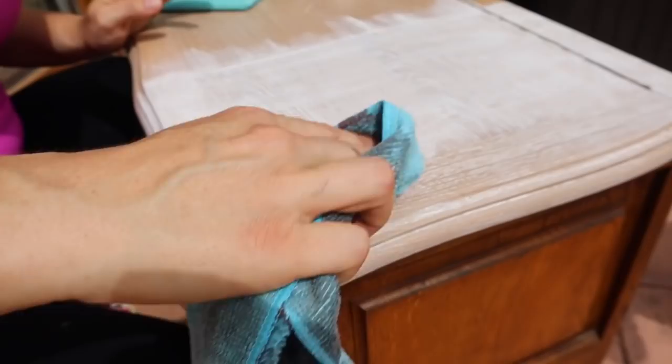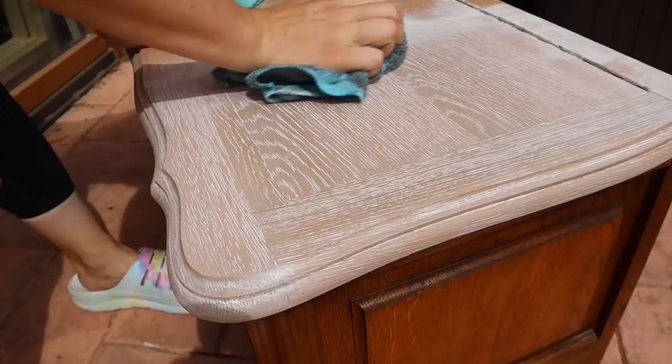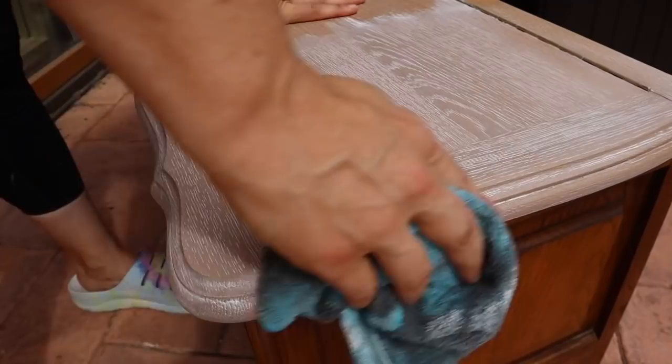Now I'm going against the grain and you can see the patterns — some of the patterns are different on the top so I'm going the opposite direction of the grain to push that wax in even more and to pull off the excess. You can see how pretty it looks. This wax is not only going to create a ceruse finish but it is also going to seal the top of this piece.